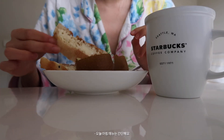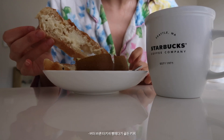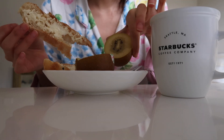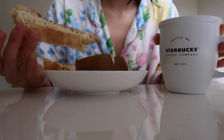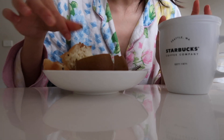Today's breakfast is just simple Turkish bread with butter and golden kiwi, and a hazelnut latte. Mmm, delicious!